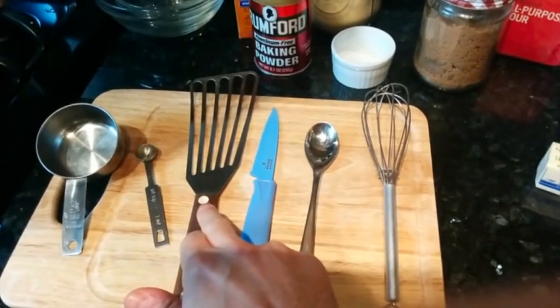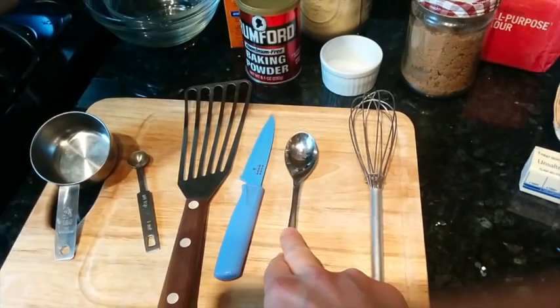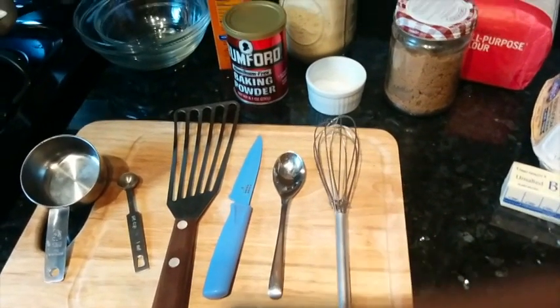You'll need a teaspoon measuring spoon, a spatula, a knife to cut butter, a spoon to mix everything, and a whisk to whisk the eggs.